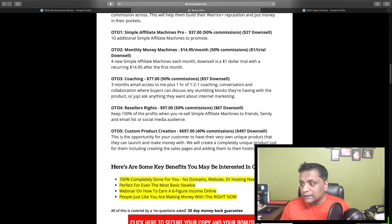OTO four is the reseller rights for $97, where you can keep 100% profit across the Simple Affiliate Machines funnel and also promote it as your own.